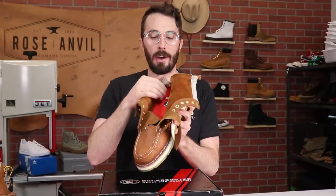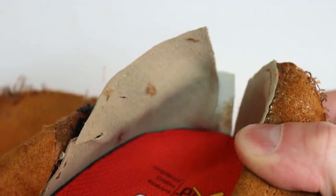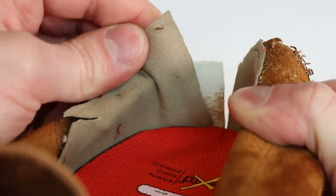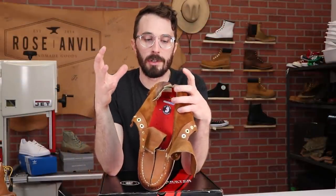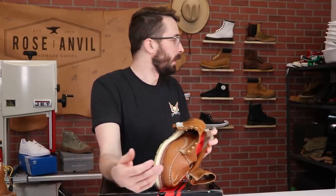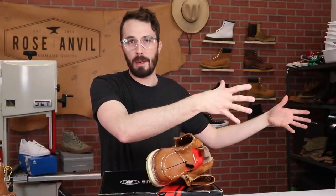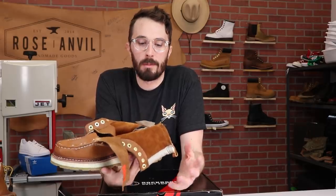Starting on the inside working outward: the counter cover — the lighter colored patch — isn't leather even though it kind of feels like it. It's a suede fabric that helps catch your heel and prevents slipping and blisters. The counter is plastic with some reinforcement. Both aren't the best materials, but for $128 it's pretty on par with what we've seen in other boots like Doc Martens or Timberlands, versus the higher end like NYX and other handmade boots where you'll see a leather counter.